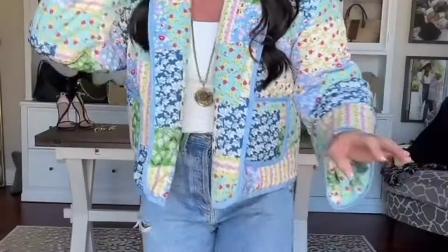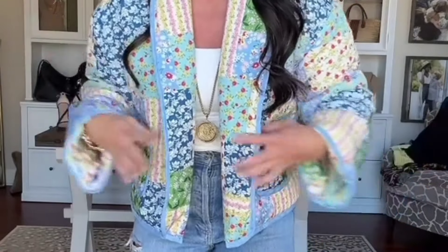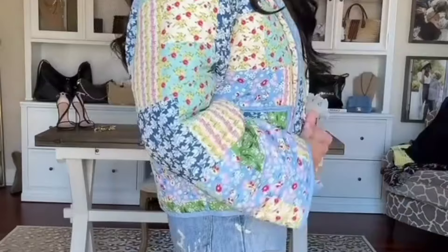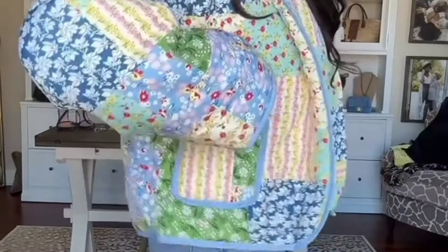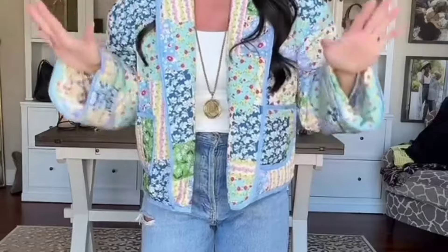The first thing is this quilted jacket. When I saw it, I wasn't sure what it was going to look like in person — but it is even cuter in person. It is really great quality, very, very soft. It does have pockets. I feel like this is perfect for spring because it's not super heavy, and the color is gorgeous. I believe it came in different colors as well. I'm wearing a small, and it was between $30 and $40.